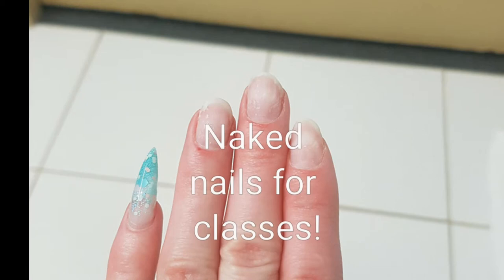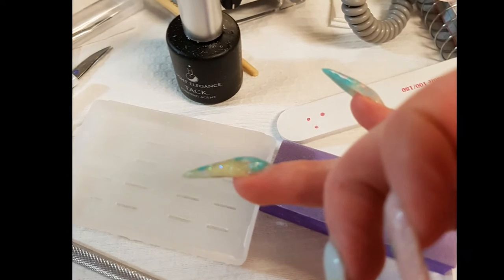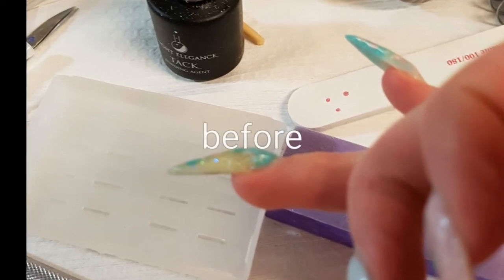So I had to remove some nails from my class with Darcy Olin, which was mastering the almond shape. So check out the before and after — it's crazy.